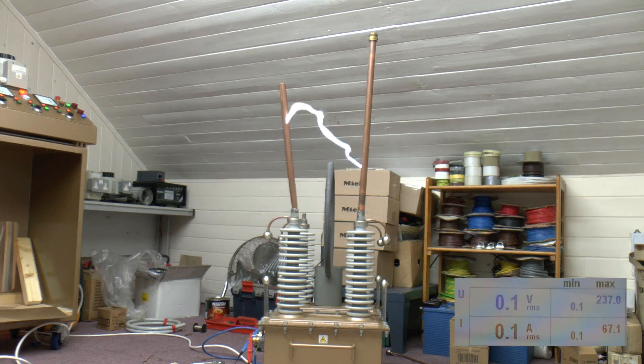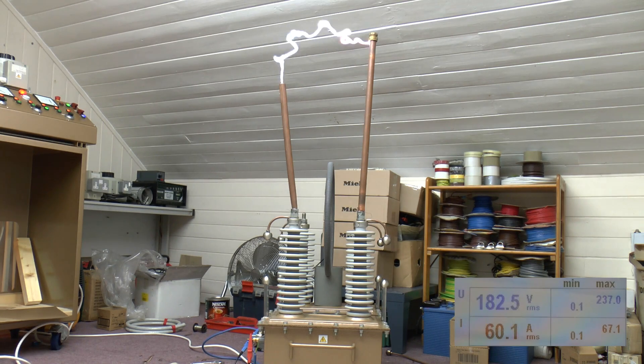Peaked at 67.1. The old lights, they're going down, aren't they? The old current meter. We're still getting 200kV there.